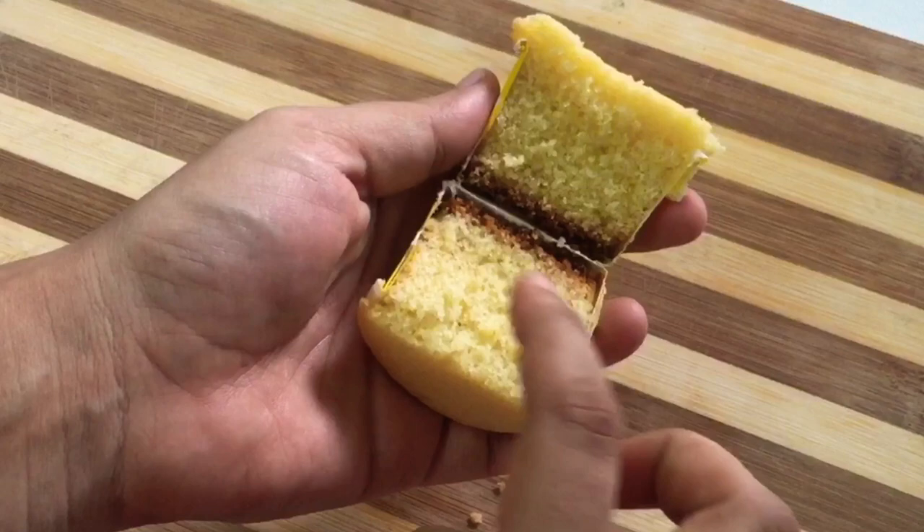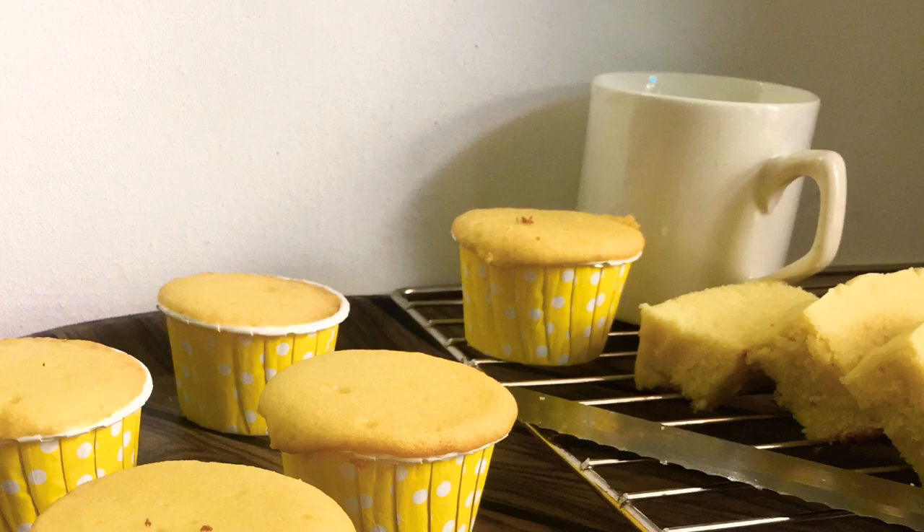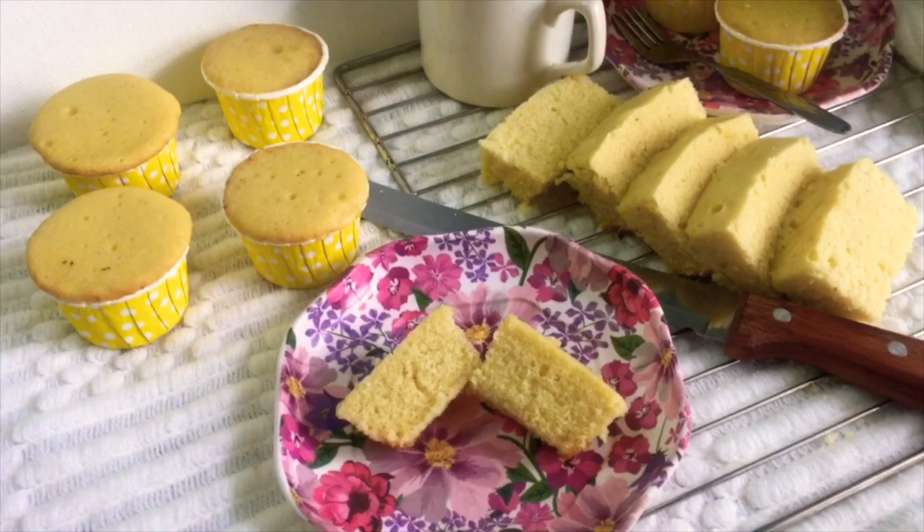It is not a fluffy cup. If you have any feedback, leave it in the comment box. You can serve this as an evening snack or make a round cake with cupcakes in the mold. If you like this, please like, comment, and subscribe. This is me, Nishu, signing off — take care.